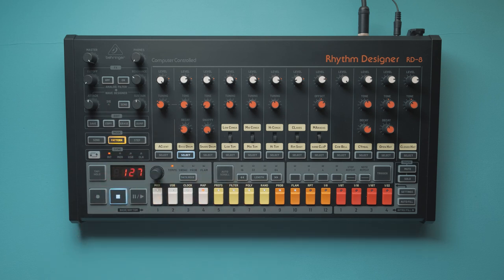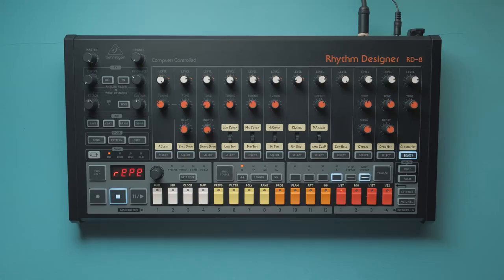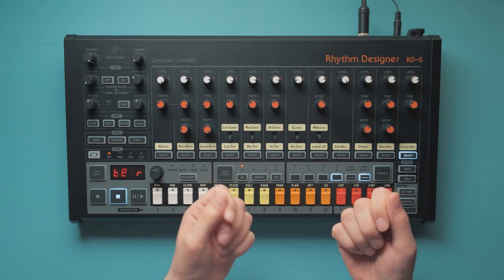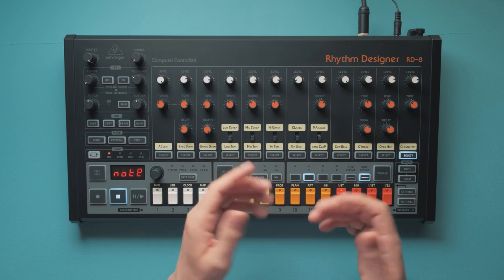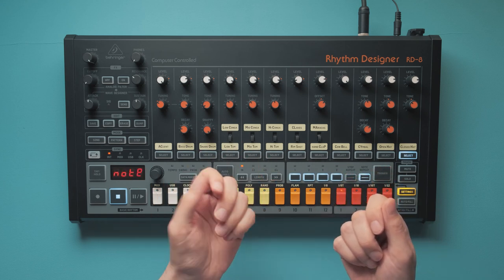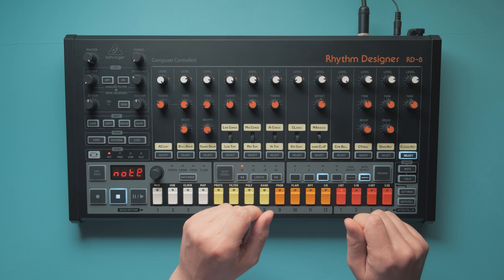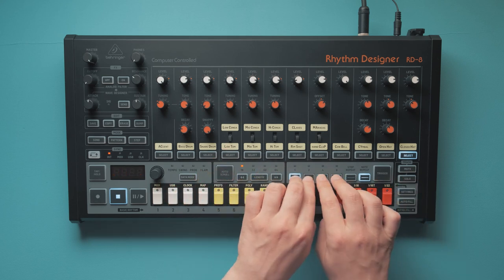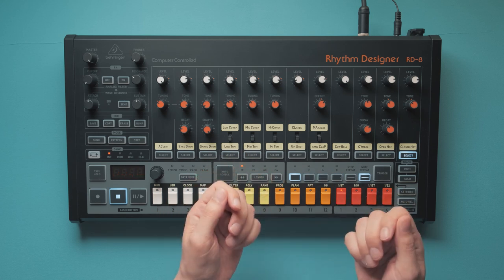I think this last one would blow people's minds — what if you could combine multiple repeat values? If I press 1 and 2 together, both will light up, giving me 3 repeats — 1 plus 2. Triplets. Or I press 1 and 4, giving me 5 repeats — we can finally program Childish Gambino's Sweatpants on the RD8. Press all 4 buttons at once and you get 15 repeats, or maybe make it 16 — nobody needs 15 repeats.